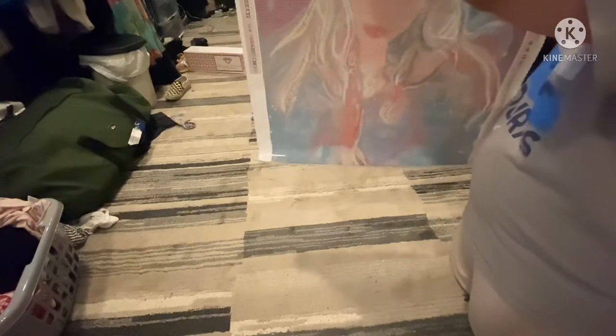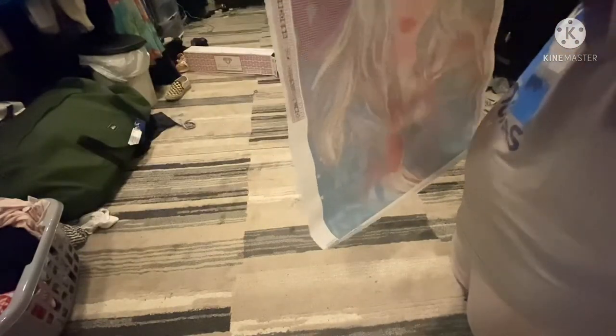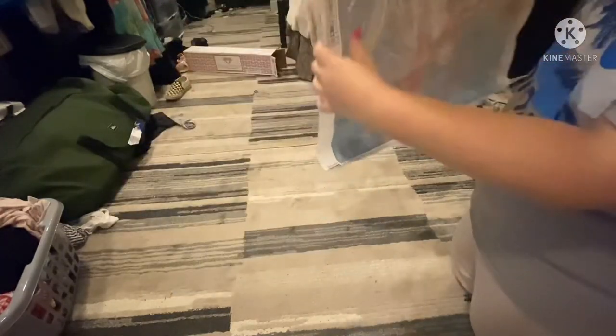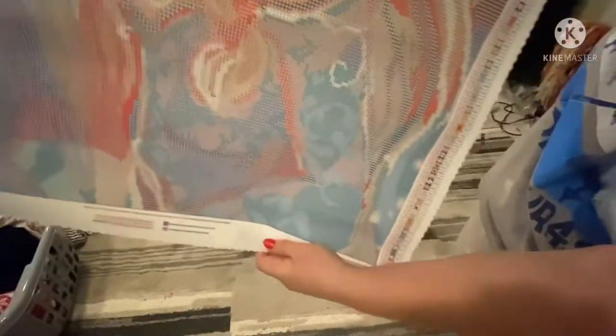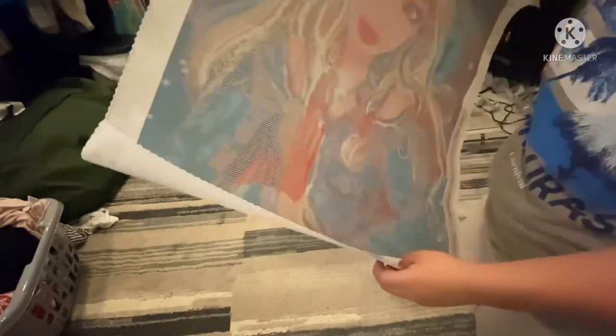With Diamond Art Club's canvases, they're very soft — like very velvety. Oh my gosh, it's like you want to snuggle up with their canvases. So this is her. They have a legend on both sides — here's a legend and then you have a legend right over here. You guys can see that right there. So that's her. Gorgeous.